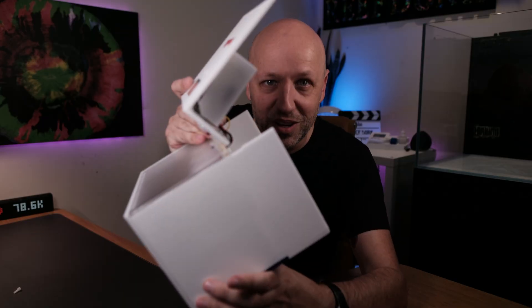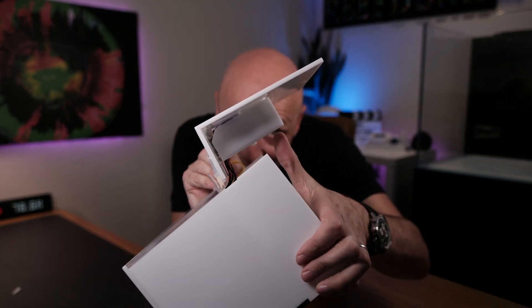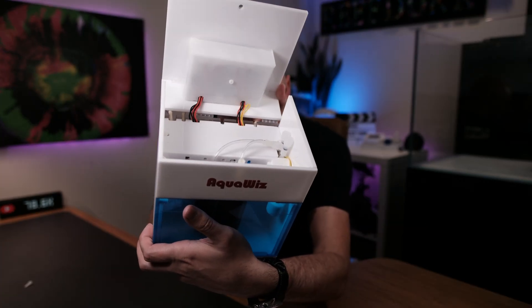There are a couple of things I want to point out about the build quality. It's all acrylic — fairly basic, not like a slick injection-moulded piece of plastic with all these different panels. For example, this little bit that houses the screen is a little bit separated from the top and some of the wires are on display, so it kind of looks like they should be hidden away. But to be honest, none of that really matters if it performs well.